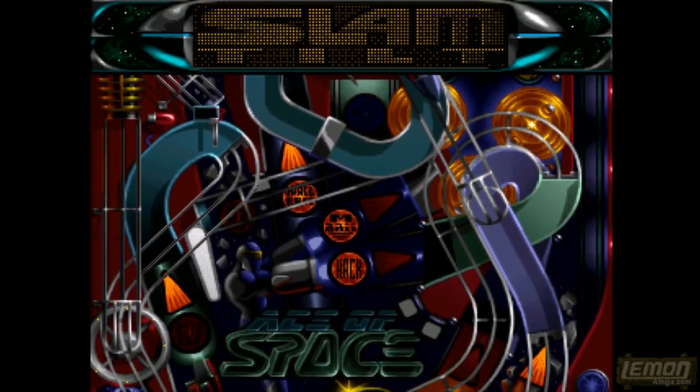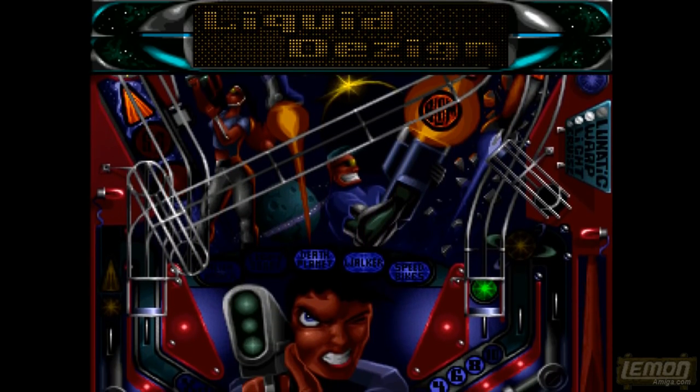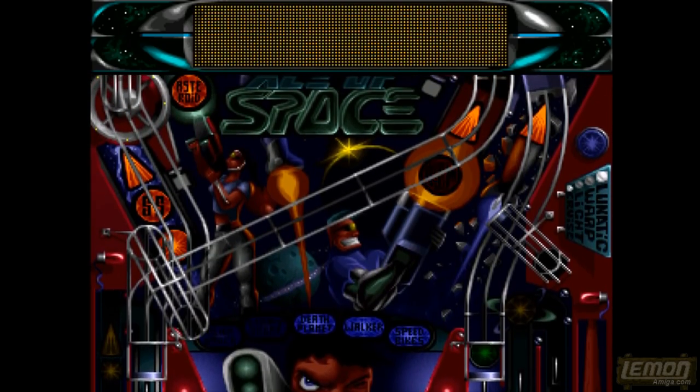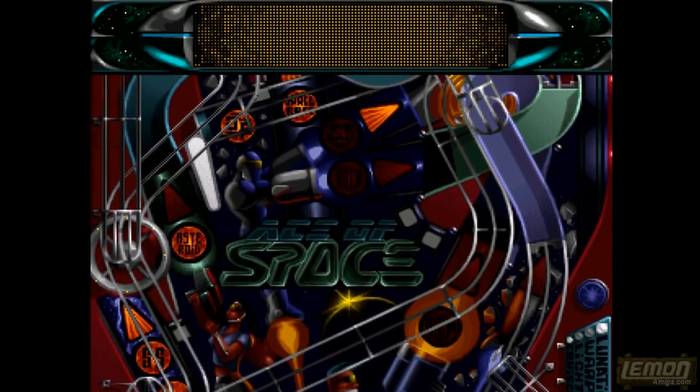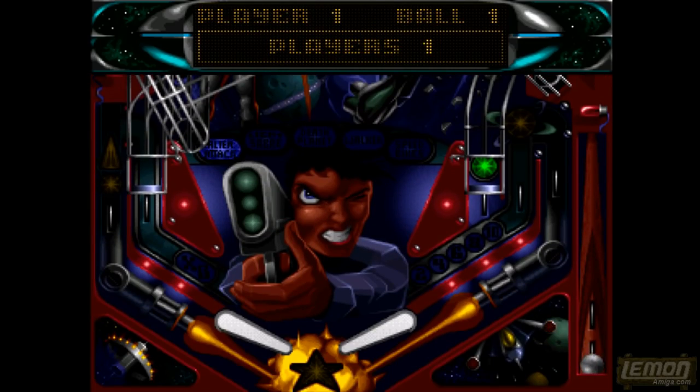Let's move on to what I consider the best table of the lot. This is the space table, and as far as I know it's the highest-scoring table I've managed to score on, with lots going on.